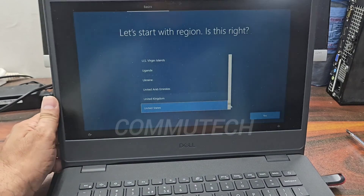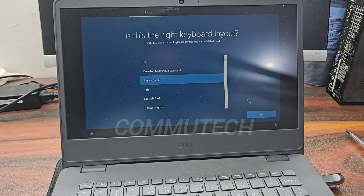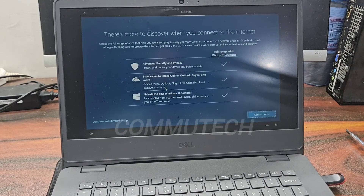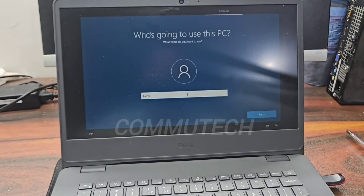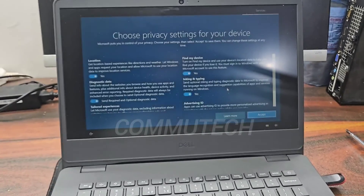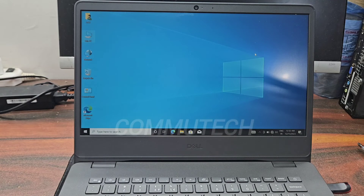Select your custom settings: the region, language, keyboard settings, passwords, and account name, and the system will be ready. Here we have completed the Windows installation for this laptop with the new physical SSD drive added.